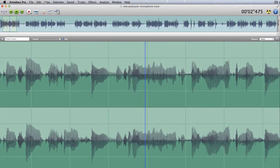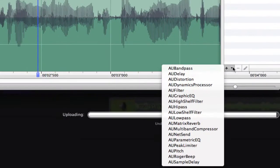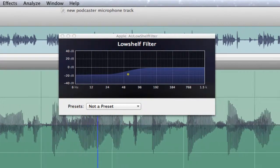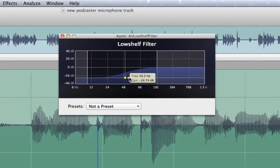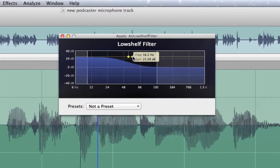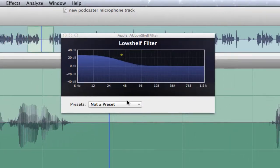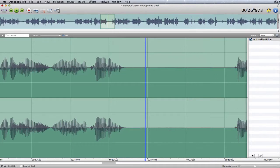It is also possible to get to the audio units by clicking this button here. Maybe we want to go for a low shelf filter — see what that does, and change the shape of that. Let's play that now and see what happens. So you can see that by adding these things you get some different effects.